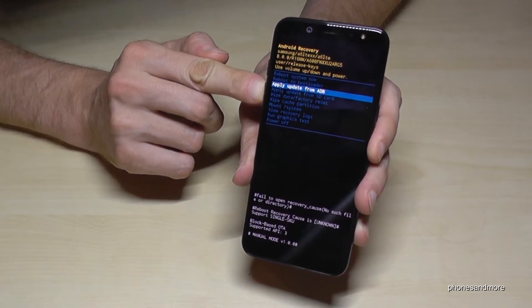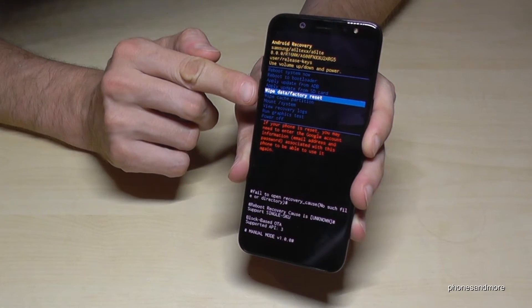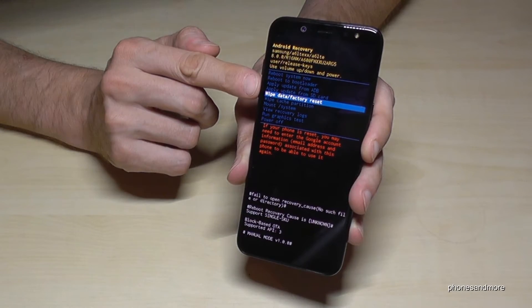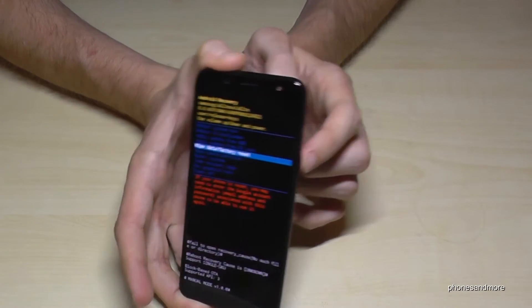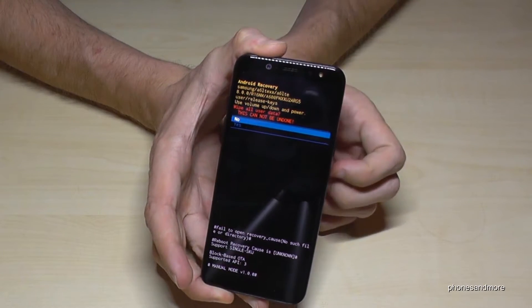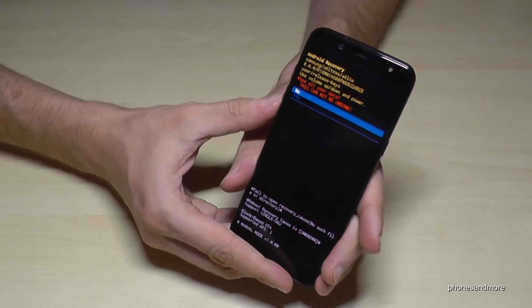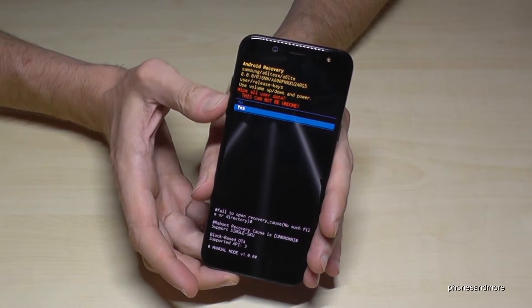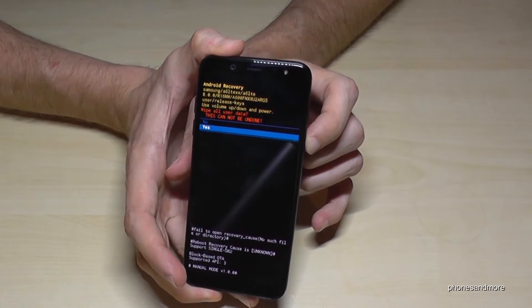So if you want to make the factory data reset, go to factory data reset. Confirm with the power button. Then it asks you again if you're really sure. Yes, you are really sure. Navigate again with the volume down and volume up buttons. Confirm with OK.